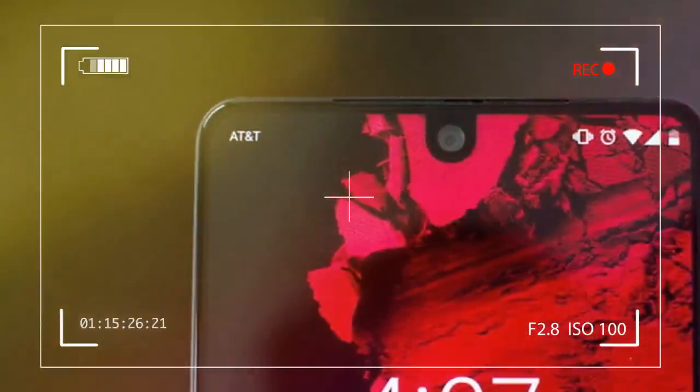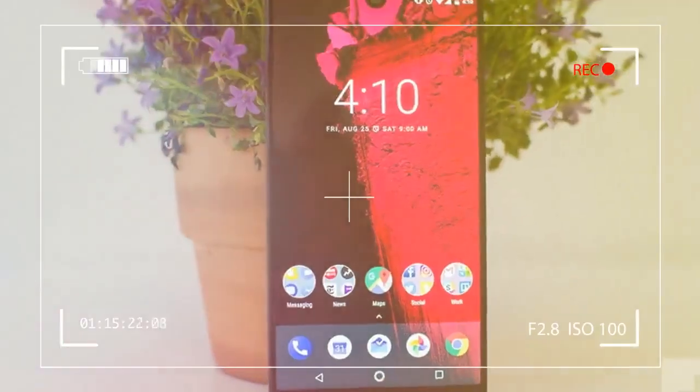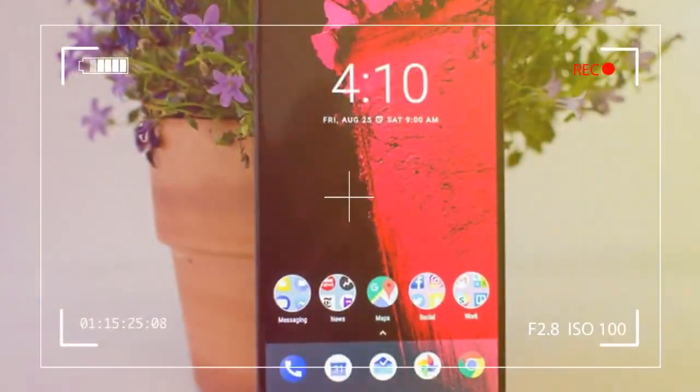The Essential PH-1 was the new kid on the block in the 2017 smartphone landscape.